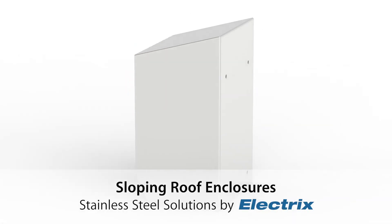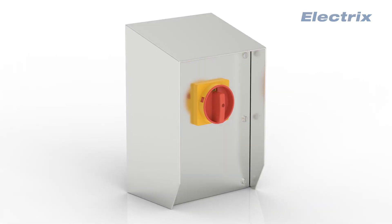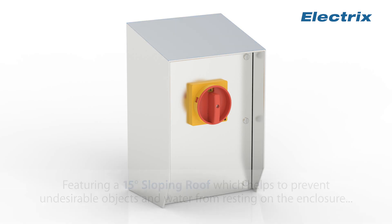Sloping Roof Enclosures by Electrics International Ltd., featuring a 15-degree sloping roof, which helps to prevent undesirable objects and water from resting on the enclosure.